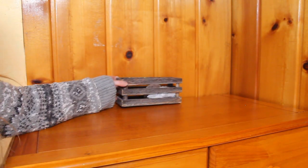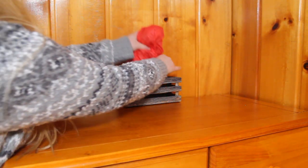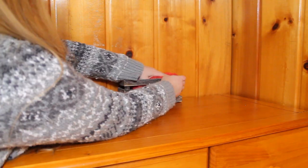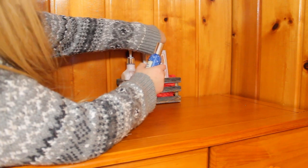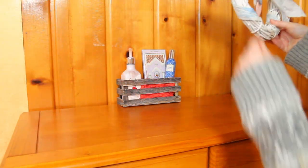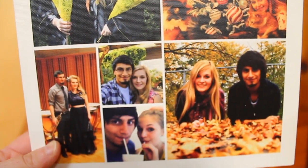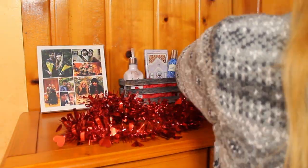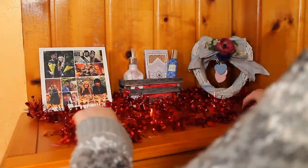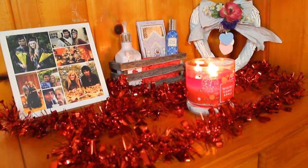Now that my dresser is all decluttered, cleaned off, and smelling like a field of lavender, it's time to finish it up by adding a little Valentine's Day display. Jose made this collage as a gift for me one year — normally it's on my wall, but I'll add it to the display because we're so cute! Enjoy the transformation, but don't leave yet because we still have one more dresser to do right after this.